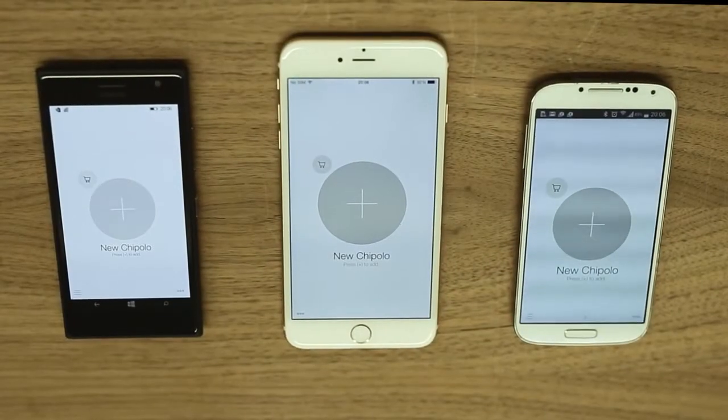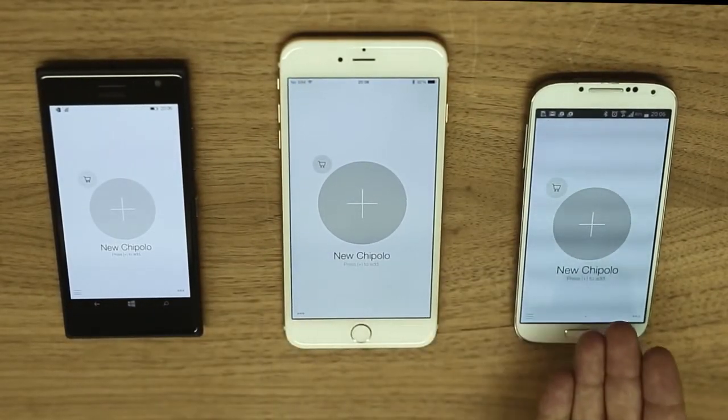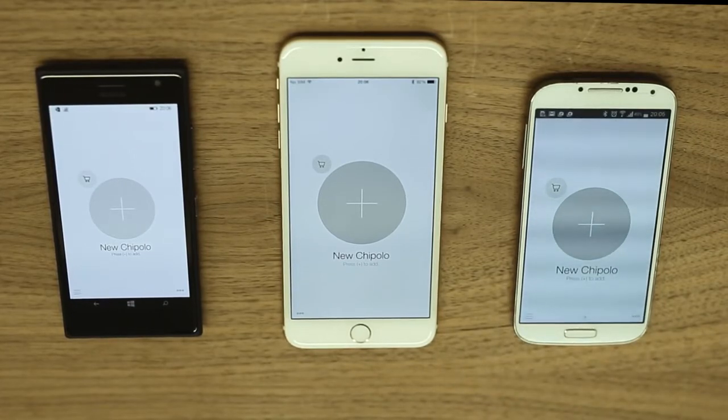The Chipolo works with iOS devices running iOS 7 or newer, Android devices running Android version 4.3 or newer, and on Windows Mobile devices running version 8.1. For a full list of supported devices, visit this link.